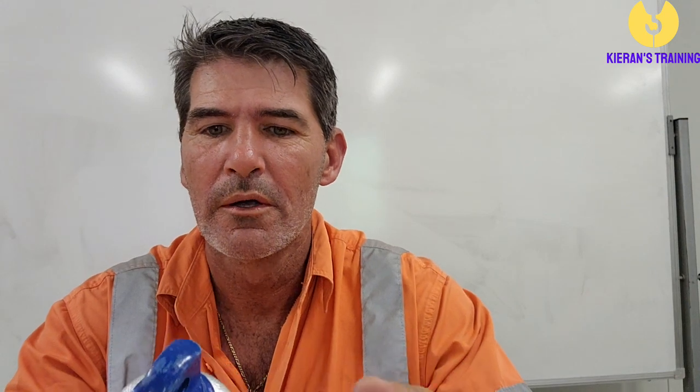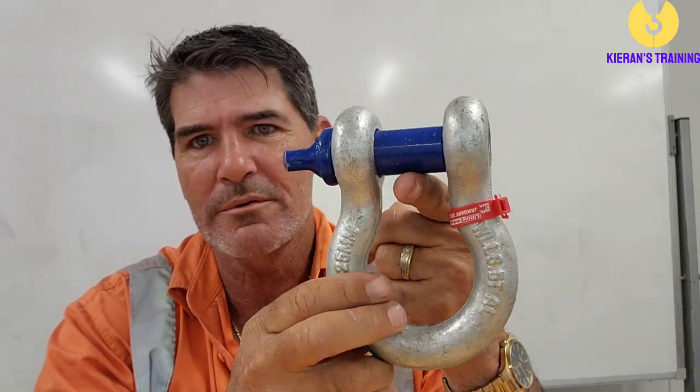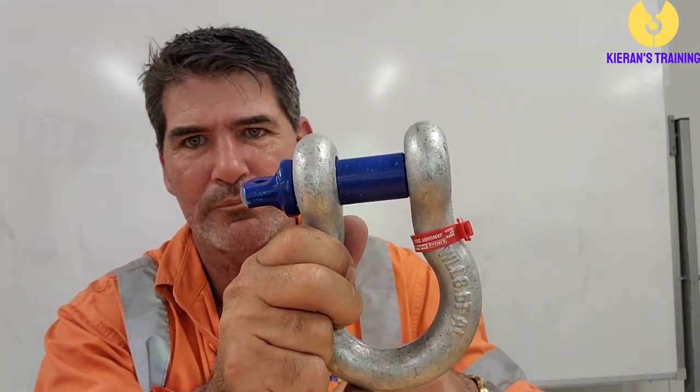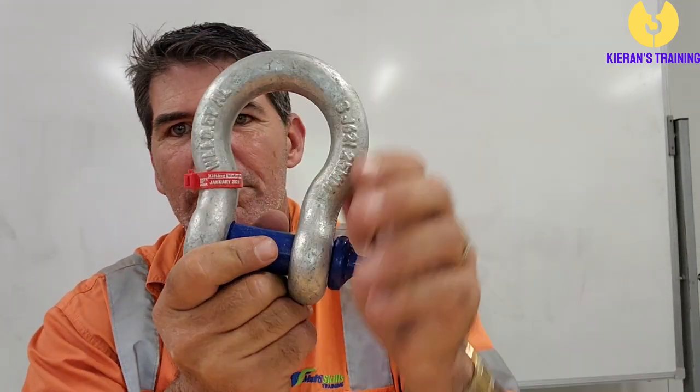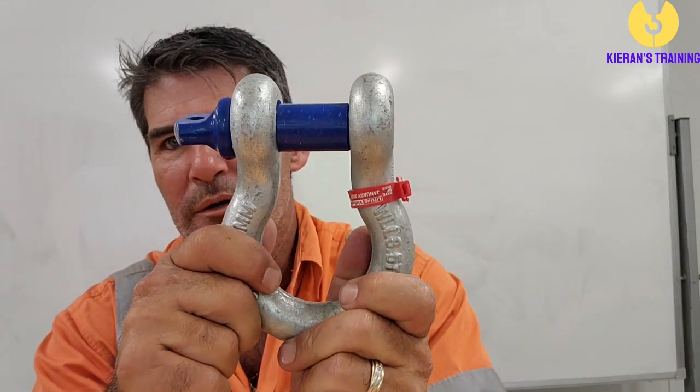Keep in mind when you're using a shackle and putting it on a crane hook, the pin will always sit on the hook. That allows those slings to come down the bottom. So the bow shackle sits with the pin on the hook.